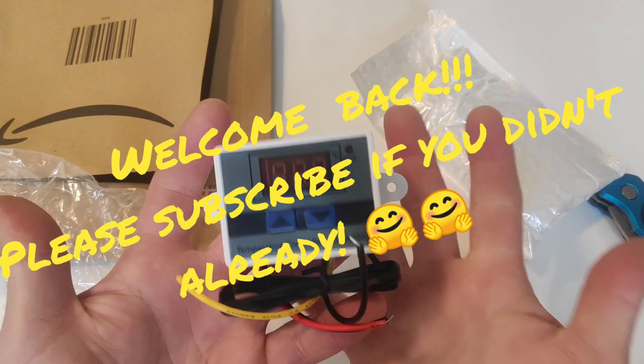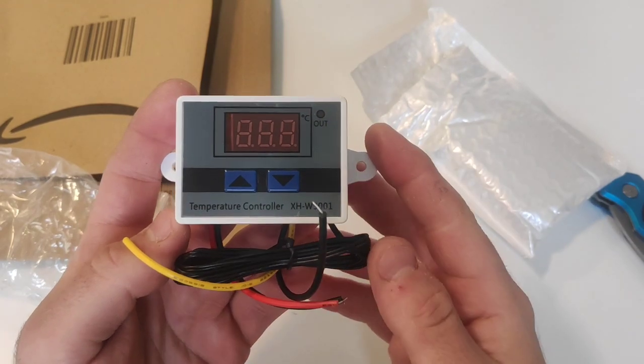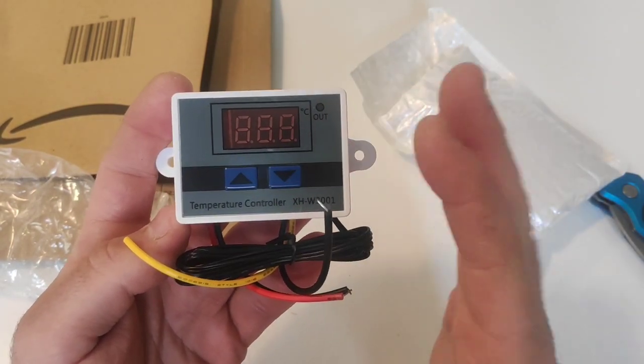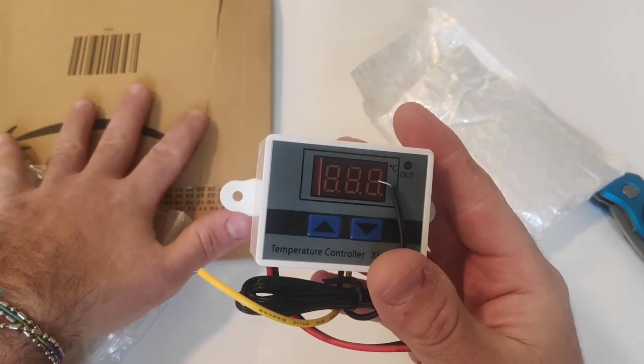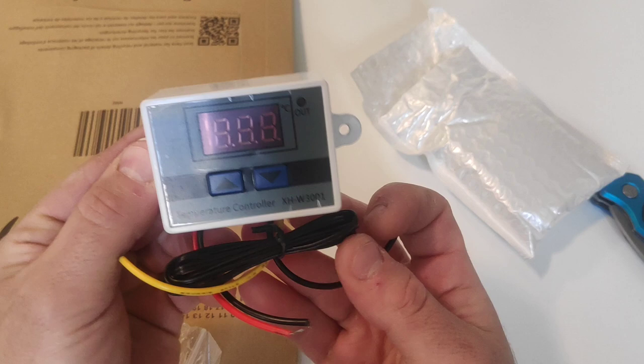Hello, my dear friends from Unboxo! Thank you very much for the hundred subscribers — we are already at 150, so we are growing very fast. Today I just unboxed this little temperature controller which we are going to use on a very beautiful dry booth.